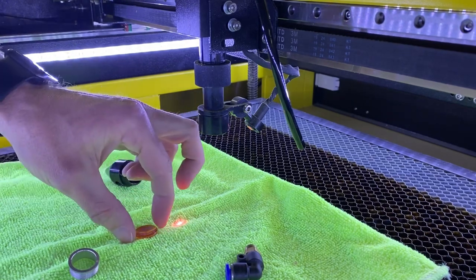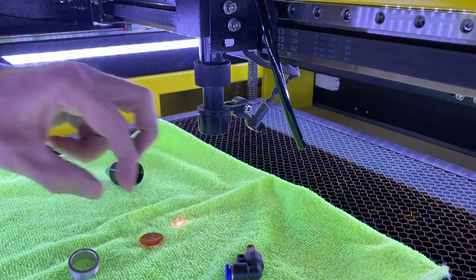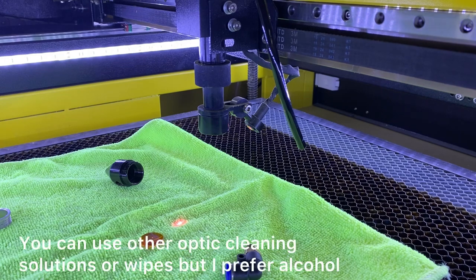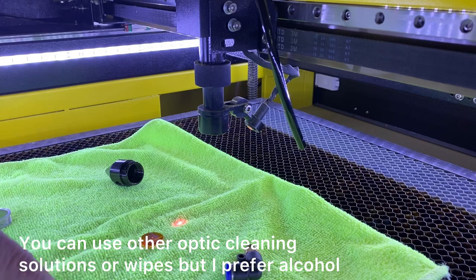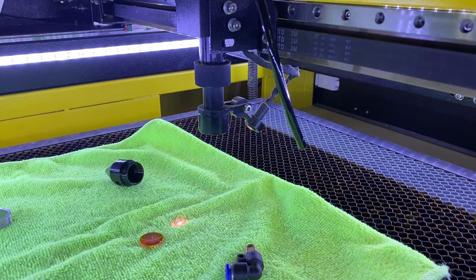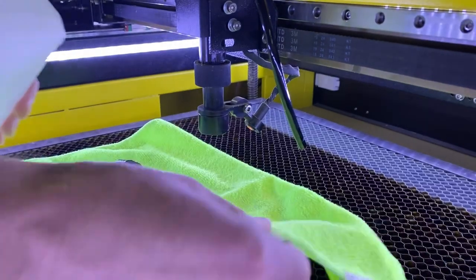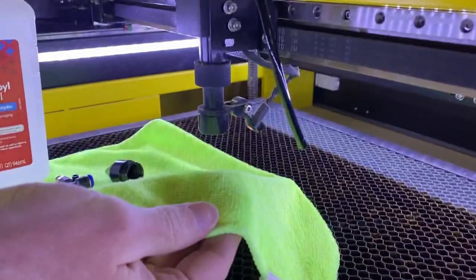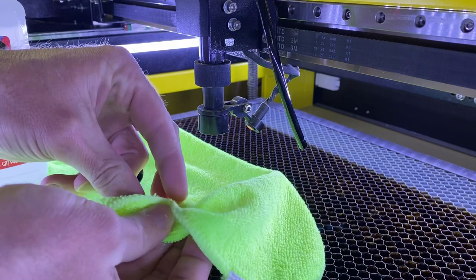You want to try and keep your fingers off of the actual top and bottom of the lens just to avoid any smudging. Then I take some isopropyl alcohol and I'm going to go ahead and just wet my cloth a little bit and then we'll clean the lens. I just get a little bit of the isopropyl alcohol on here and then go ahead and clean that off.